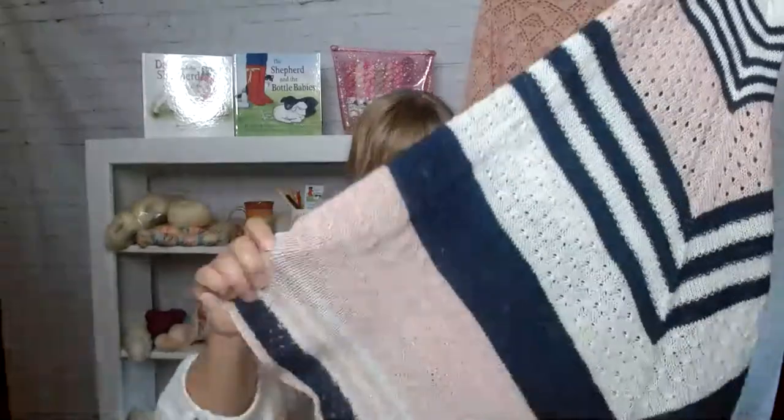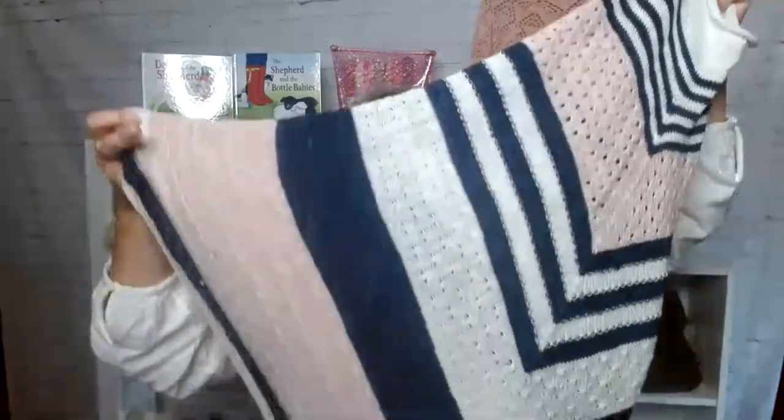It was fun to do. Like I said, when I was in quarantine, I love the way this is — this is All Points South. When I find the yarn I used I will put it in the description.